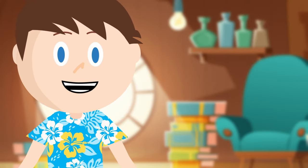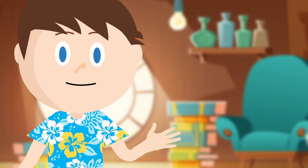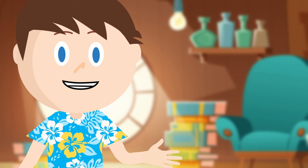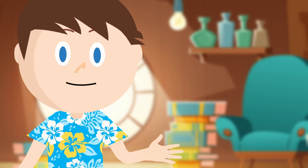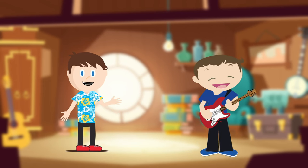Now let's talk about holding the guitar. We want to make sure playing the guitar is as easy as possible. That's why it's important to hold the guitar in a way that's comfortable for us. If you're sitting, I recommend sitting on a low chair or cross-legged on the floor. If you want to stand and play, you'll need a guitar strap. It connects to your guitar and goes over your shoulder so that you can stand and play without holding the guitar with your hands.